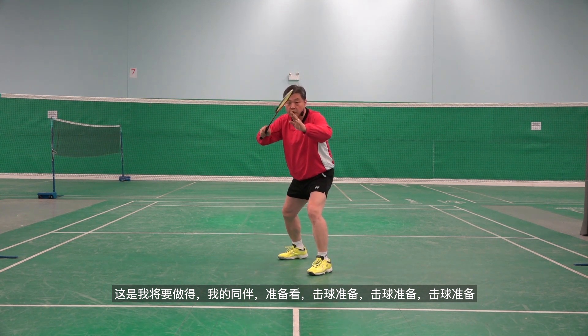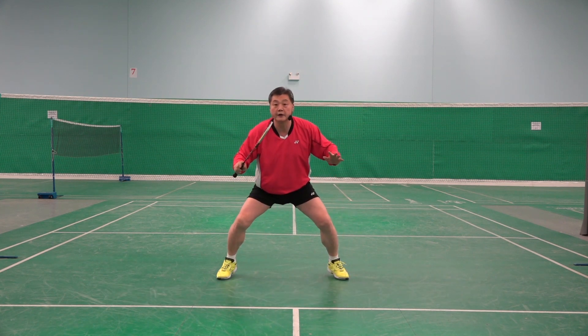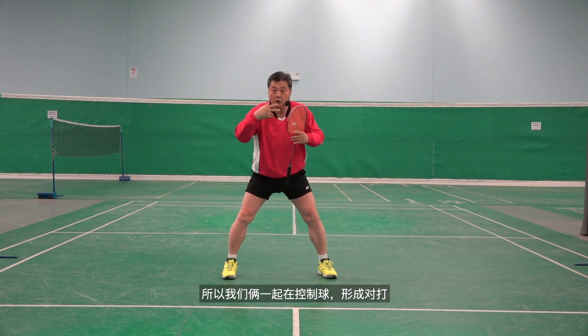My partner: ready, look, hit, ready, hit, ready, hit, ready. So both of us are controlling the shuttlecock together, making rallies.